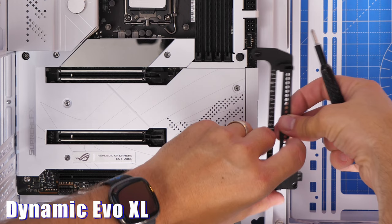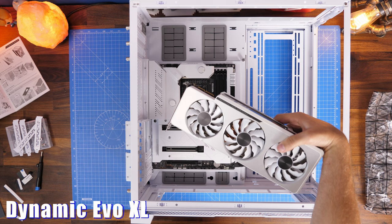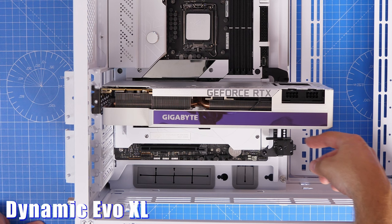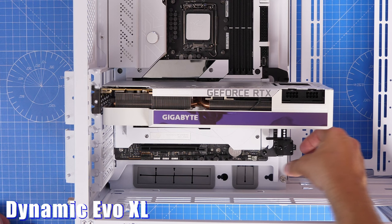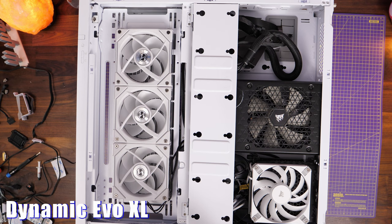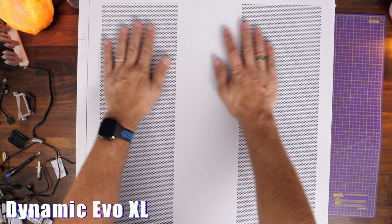Included as standard you get things like an anti-sag bracket for your graphics card with the Evo XL, and a similar anti-sag bracket with the O11 Vision. It's these little details that make Lian Li cases shine. Some things like the upright GPU bracket are additional purchases, as is the vertical mount. Being dual-chamber cases, there's loads of space at the back for cables. The Evo XL even lets you mount a fan on your hard disk drive cage and still shut the rear door, with plenty of venting for good airflow.